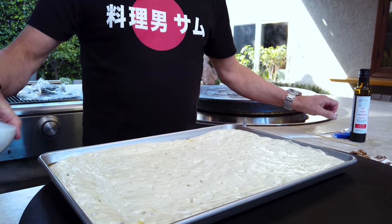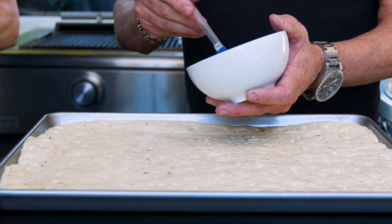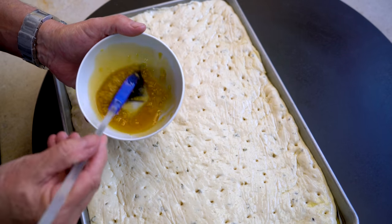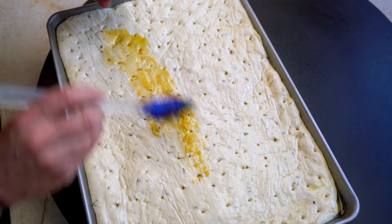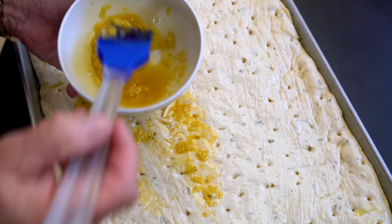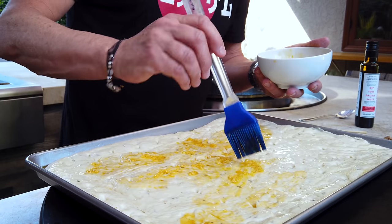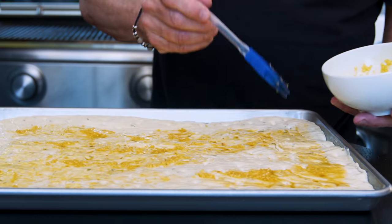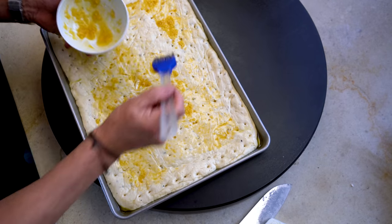First up, this chili oil that smells ridiculous. Just a store-bought bottle of chili oil with this garlic, and we paint. Spread the garlic out. I think the garlic and the oil get down inside and start to do some beautiful things. I'll sort of try and keep the traditional edge free of toppings.